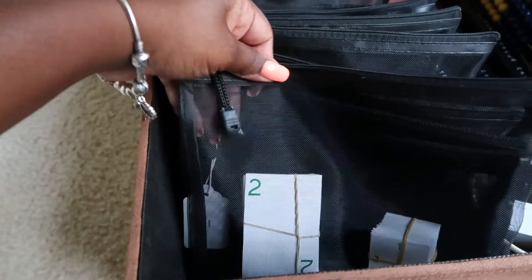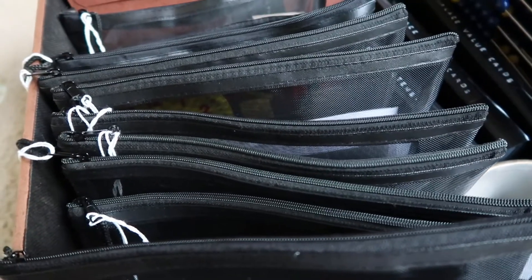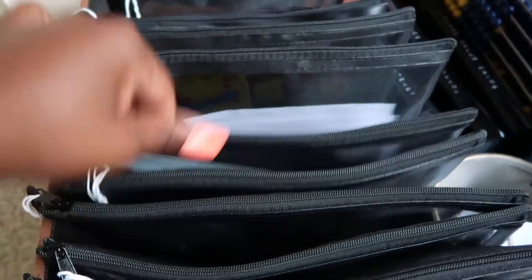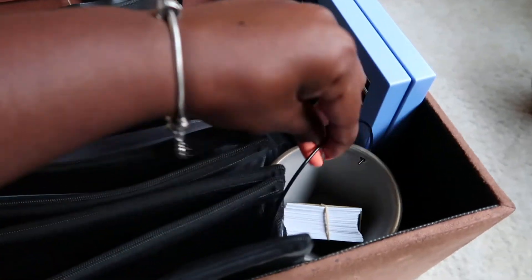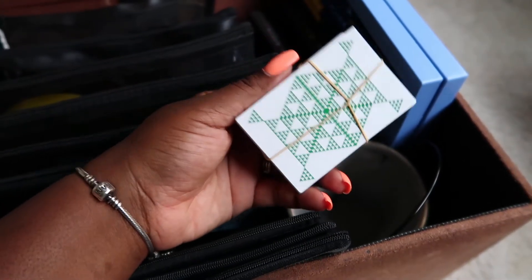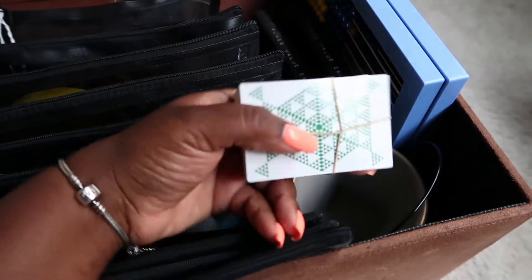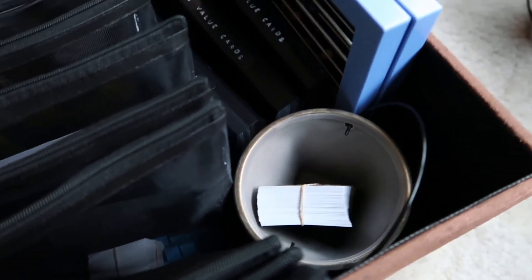And these are the basic number cards in there. Over here in this little container — I got this from Target a long time ago — I put the money deck and the number deck. The kids have been playing a game; this is a pretty intensive multi-sensory curriculum so it's not as heavily worksheet-based as some other things we've used. I put those there because they're really liking to play that game, so they can just come grab them out and play with or without me.